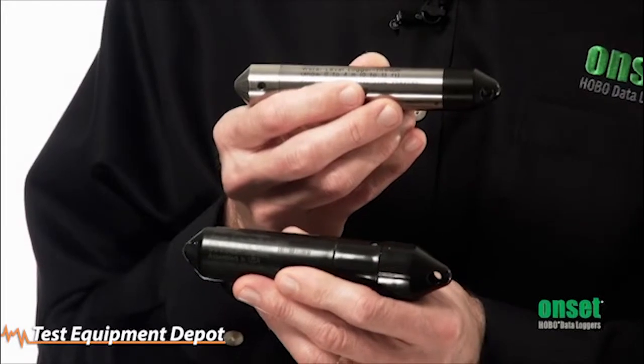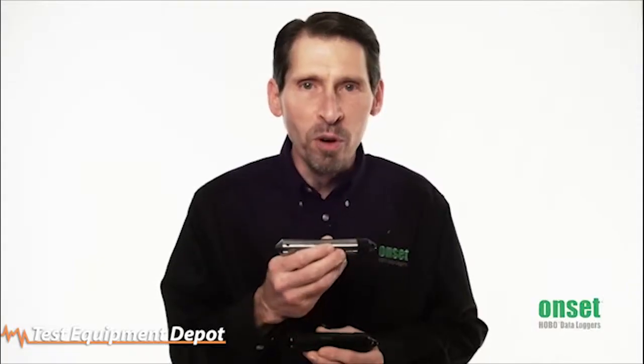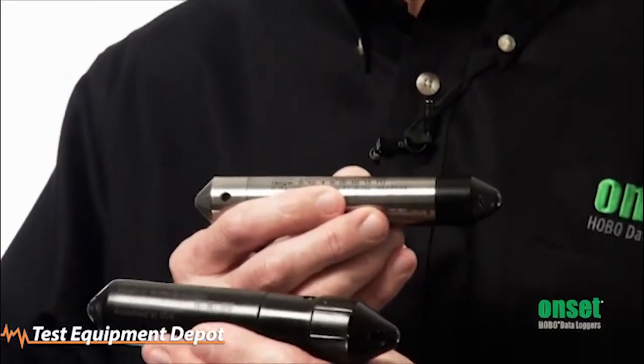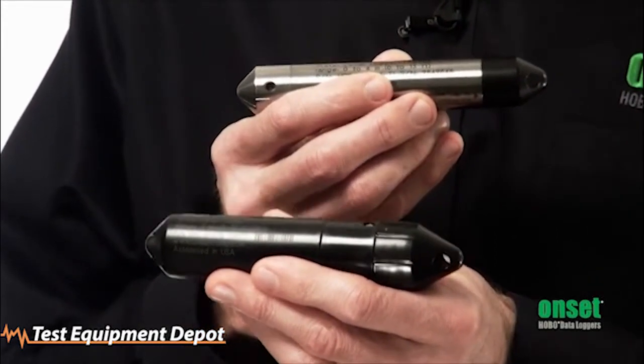Hi, my name is Paul Gannett and I'm going to tell you about our HOBO water level loggers. We now offer two series, both offering industry leading value and performance. For the highest performance, we offer the U20 series in a choice of stainless steel or titanium housings. And now we have the new U20L series that provides the lowest price in the industry.